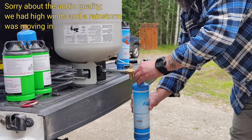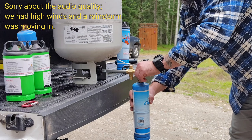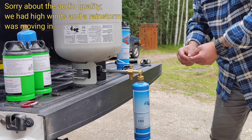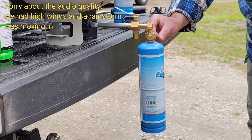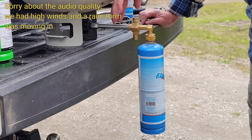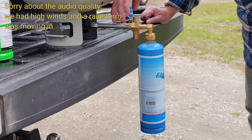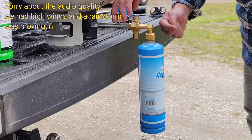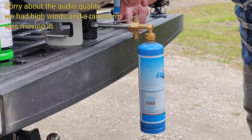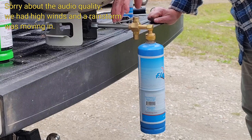You screw it in — easy peasy. Obviously I've already set up my propane tank so we don't have to go through that. Now you give it a quarter of a turn, press the lever, and it's going to fill up. You can hear the gas coming through. You'll definitely know when it's full because you're going to see gas shooting out that way, and at that moment all you have to do is release the lever.